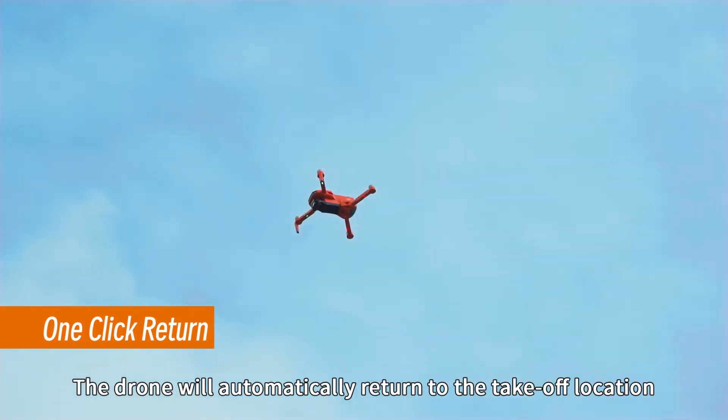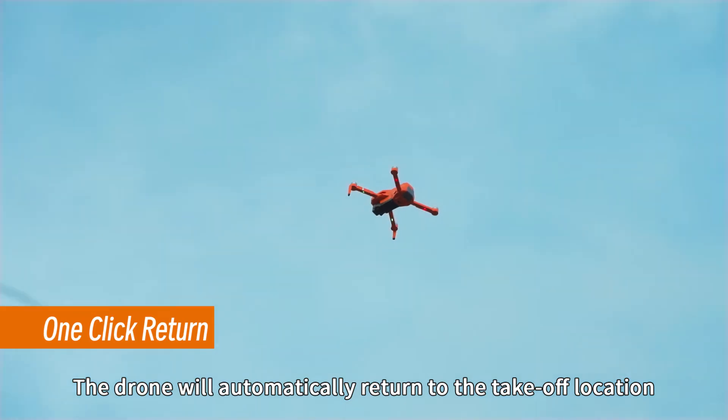Press the one-click return button and the drone will automatically return to the take-off location.